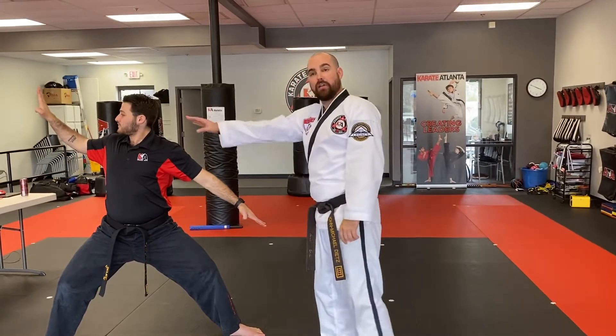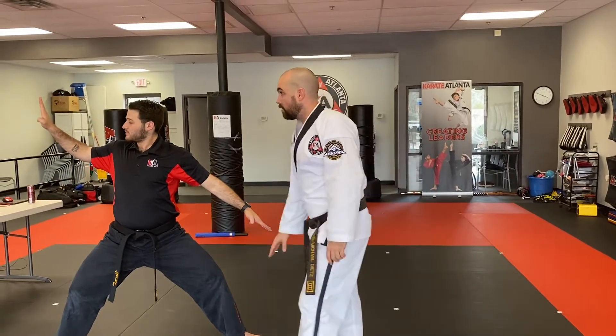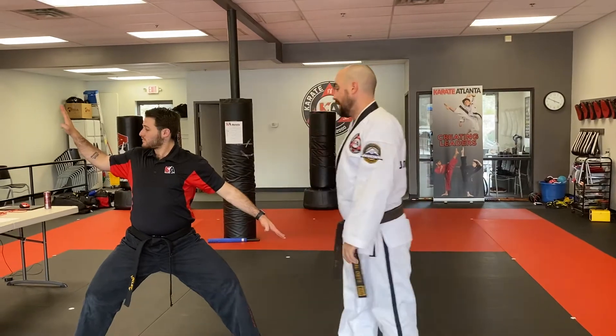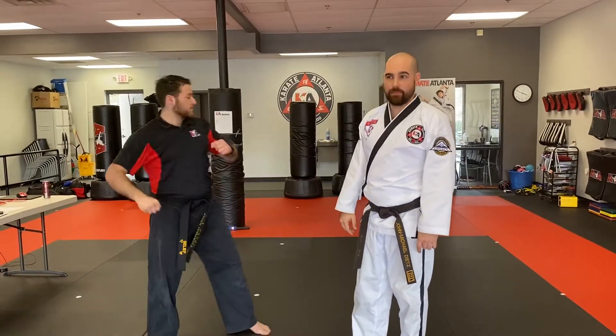This is called a side high low knife hand block — side high low knife hand block. That's another knife hand block, and they move together. No step. He's going to lift and do a side kick. Boom, in place.